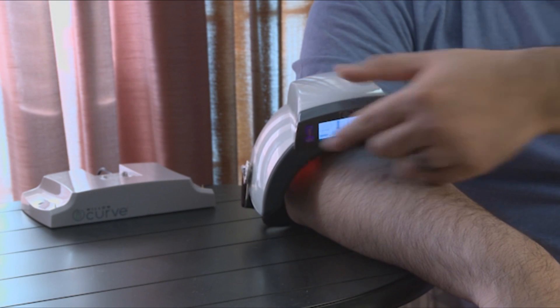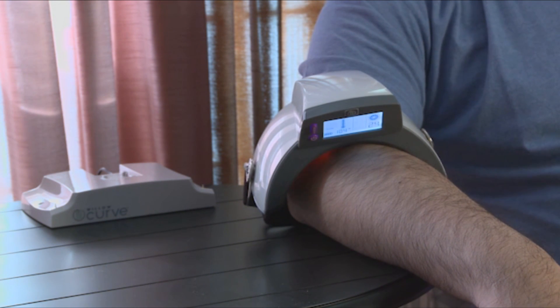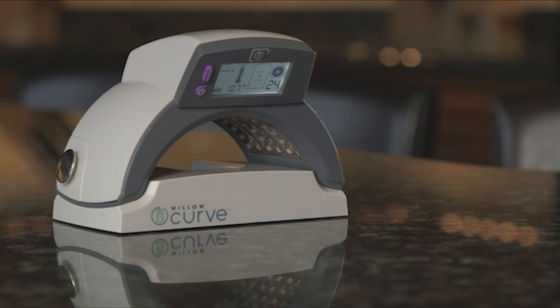When one minute of treatment remains, a single beep is emitted. After your Willow Curve has powered off, please safely remove the device and place it back on the charging dock or in any secure location.